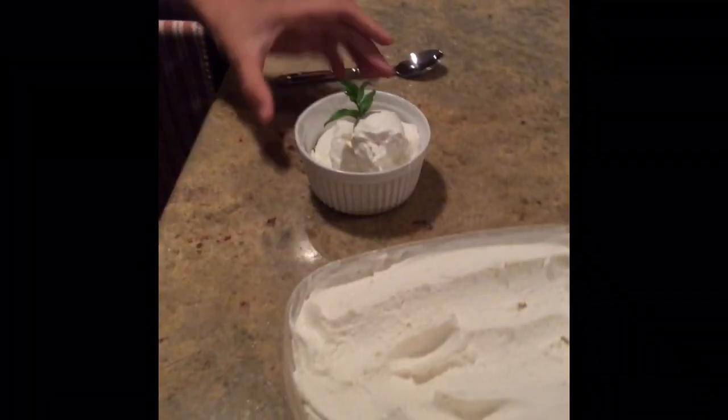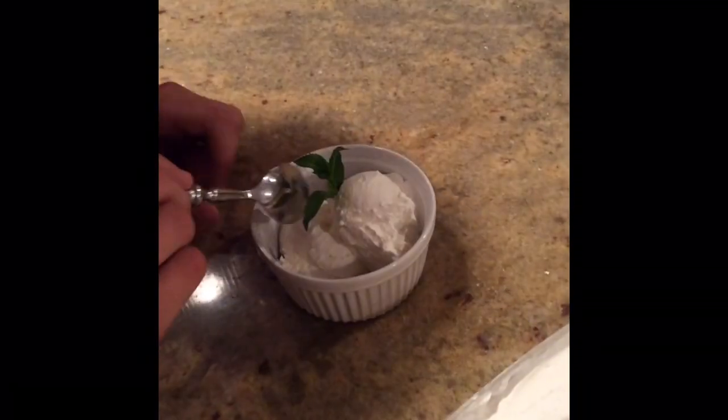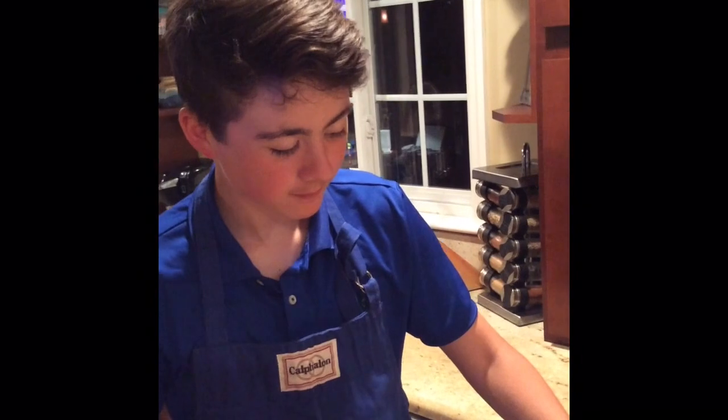Okay guys, here's the finished product. I scooped some ice cream out and put it in a bowl. I'm going to try it. That's good.